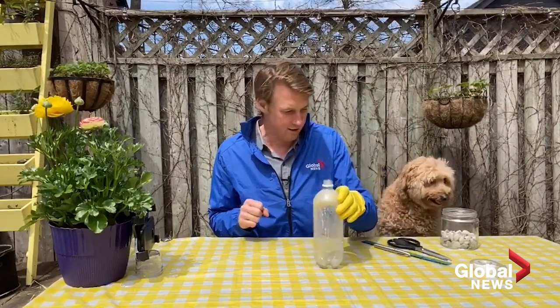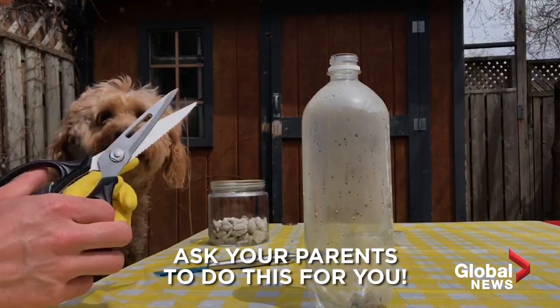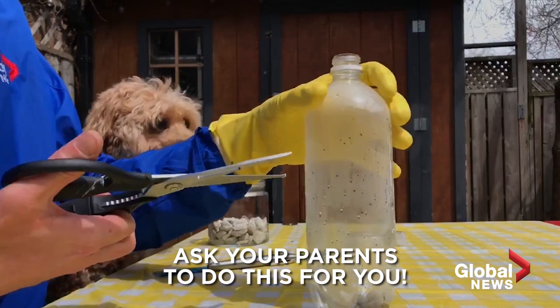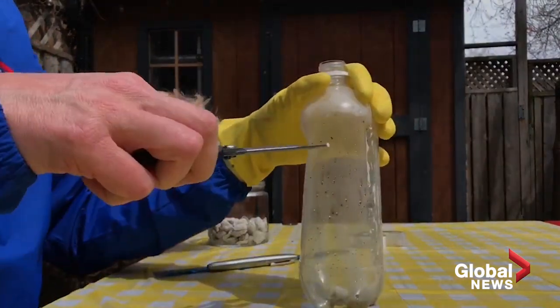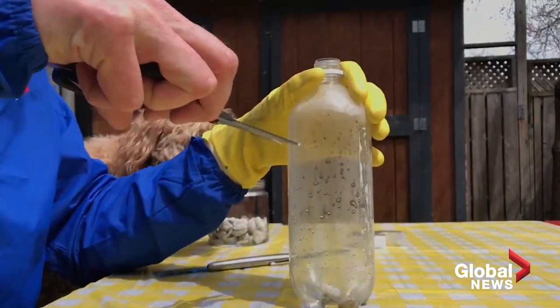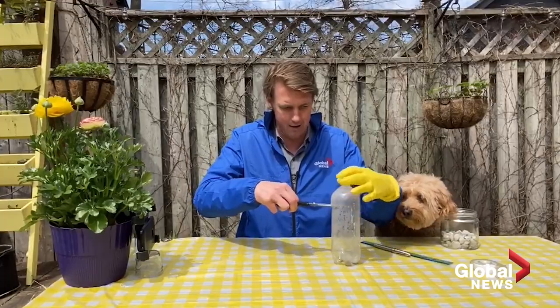So there is your jar. We're going to take the scissors — I'll handle the scissors. You're going to want to cut this: pierce a hole into it and cut it about three quarters of the way up, then go all the way around.